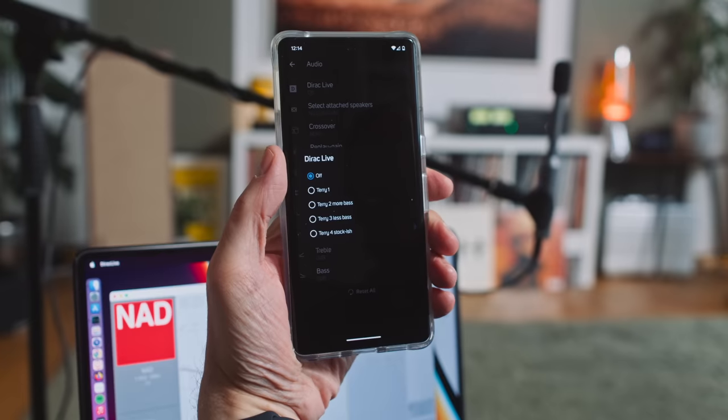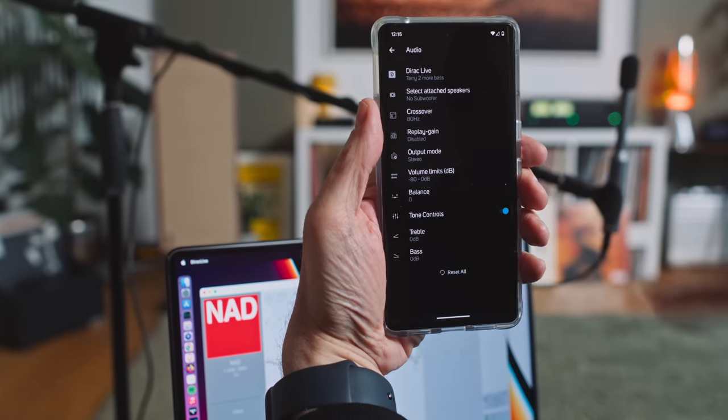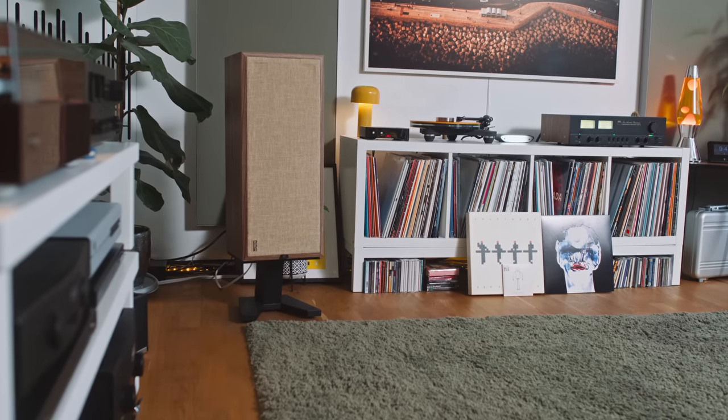I can do it myself, but I generally call upon my friend and Dirac Live calibrator Terry Ellis, who lives in London, for a remote support phone call. Terry tends to design three or four different correction curves so I can go away and listen to each one and pick a preference. For me, Dirac Live is especially good at sorting out the room's bass problems — it can really bring down bass modes in the very deep bass, and that has a surprising knock-on effect that tidies up the midrange. With these PSB loudspeakers, Dirac engaged improves the imaging significantly.